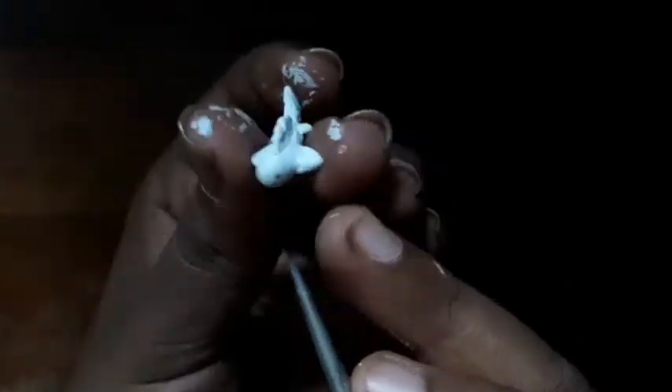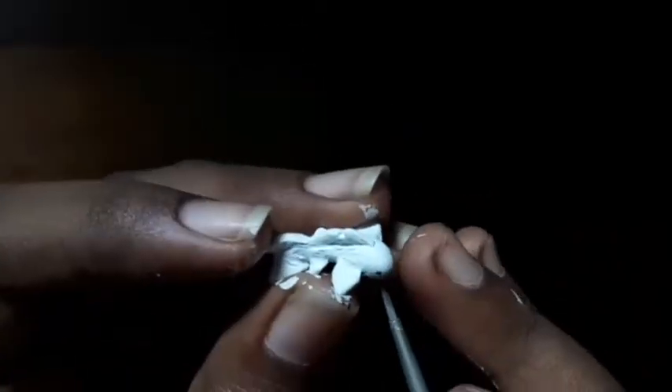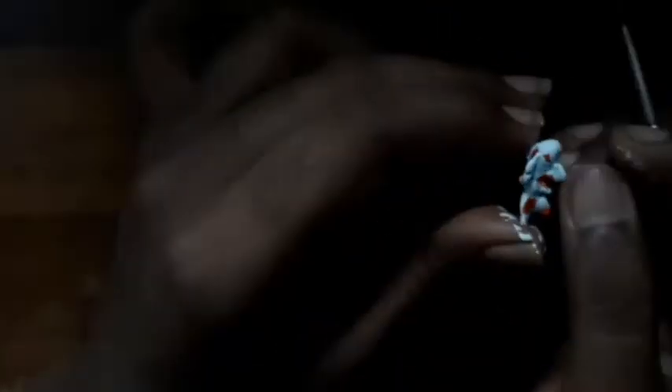I got my smallest brush and did the eyes — just black dots with a little white highlight inside them. They're not anything too fancy because I don't have the skill to do anything on that small of a scale.